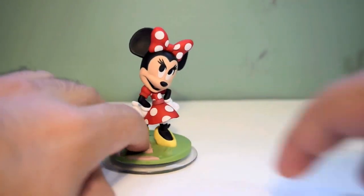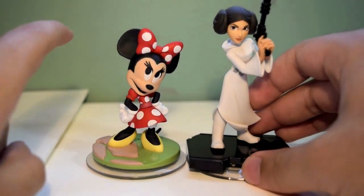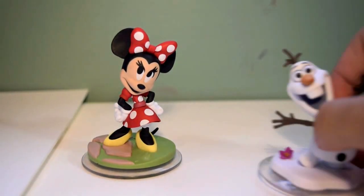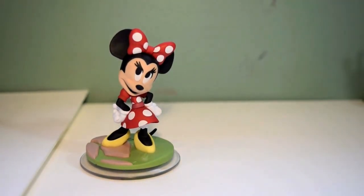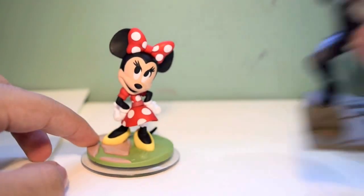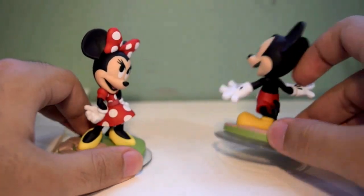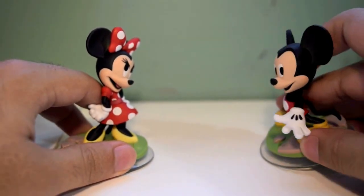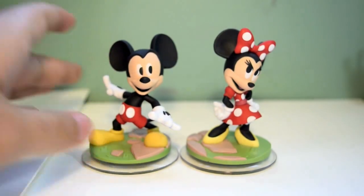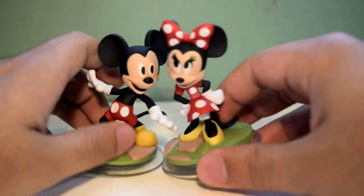Let's give her a size comparison and see how tall she is with everybody else. Here we have Minnie next to Princess Leia — bows or buns? We'll put her next to Olaf, next to Gamora, and next to Mickey Mouse. These lovebirds are finally together in Disney Infinity, and they look great together. If you got Mickey, then you definitely want to get Minnie. You can't have Mickey without Minnie — it would just be so wrong.